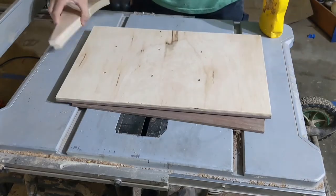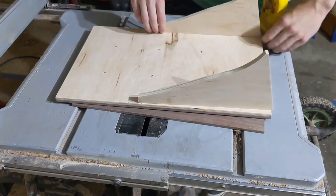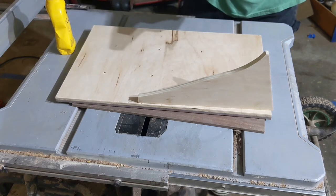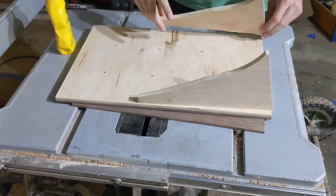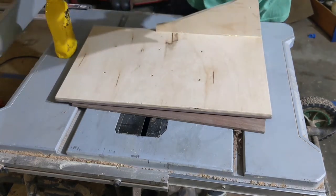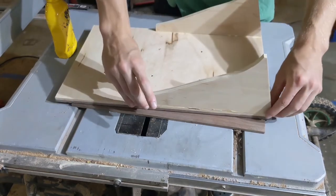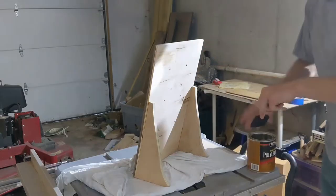After applying the first coat of polyurethane, I flipped the frame over and glued these two plywood chunks to the back of it. I just cut a scrap of plywood on the table saw at a slight angle, and then cleaned up the other side of it with the scroll saw so that both pieces matched. This will allow the frame to stand up on its own without having to lean against a chair or, say, a rock.